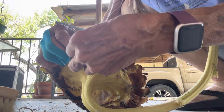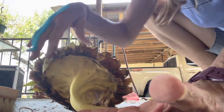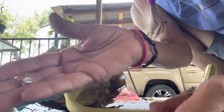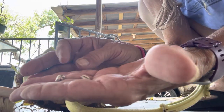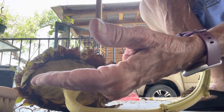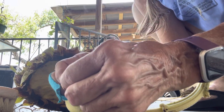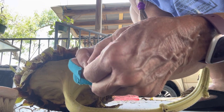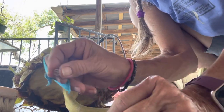Let me see if I can get a seed off — oh, look at that! Sunflower seed. They're all seeds. I'll have to crack it open. It's in there — hard to see, my fingers are too big.